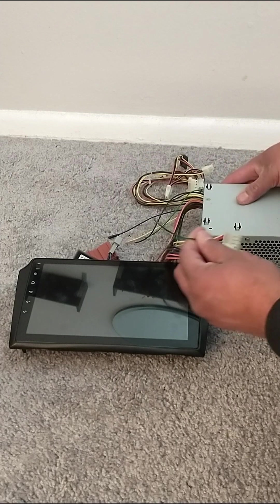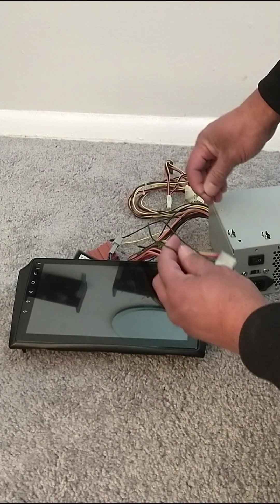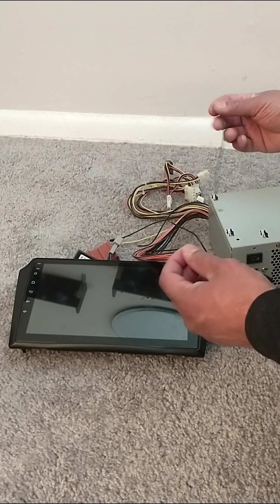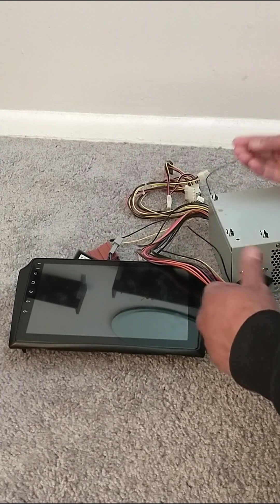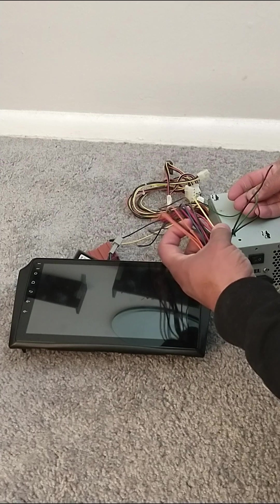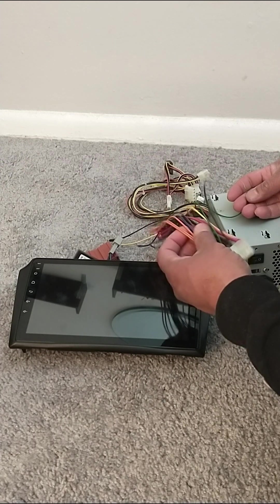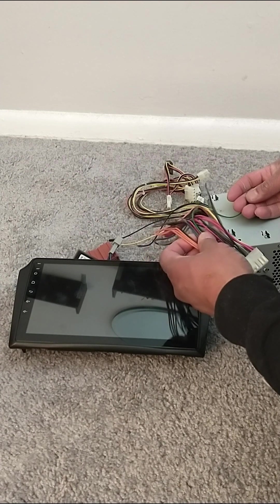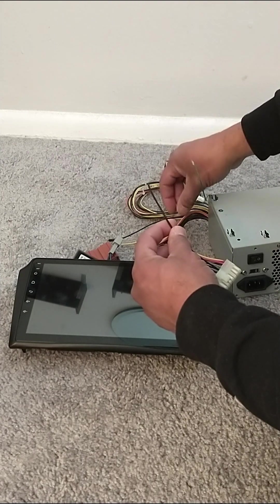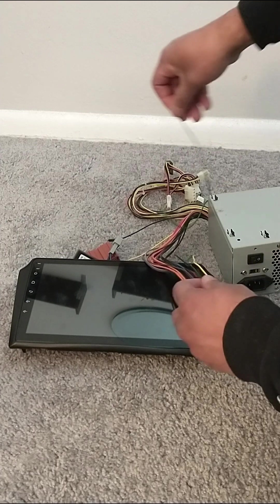We're going to cut this wire, which in this case was this one here — this was the green wire. I cut it, and then you're going to come in here and cut one of these black wires. We have a bunch of black wires and you can cut any of them. In this case I cut this one, which was this one here. I already cut the wires.